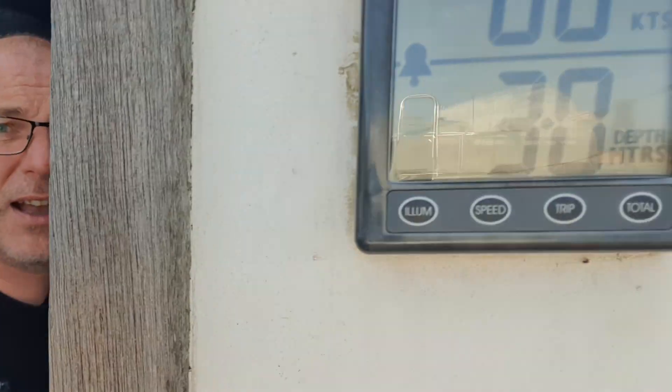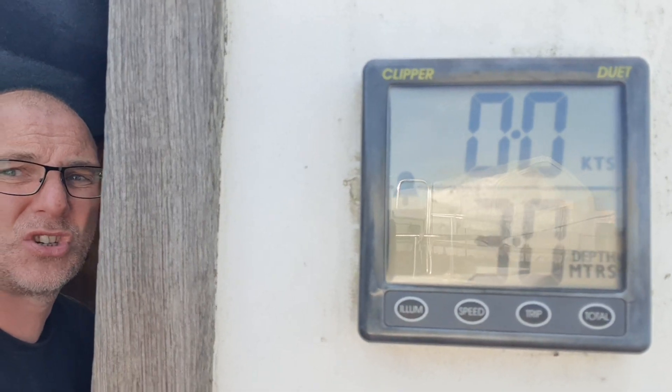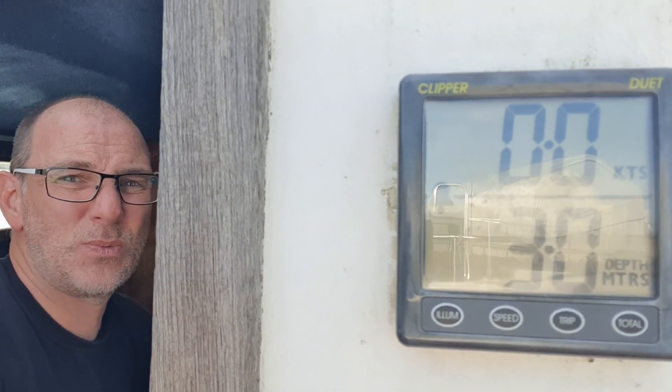But before I do that, let's test it. Are you ready for this? There it is — spinning hard. And oh look, the speed hasn't changed. That's just rubbish.